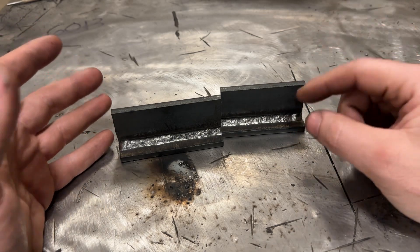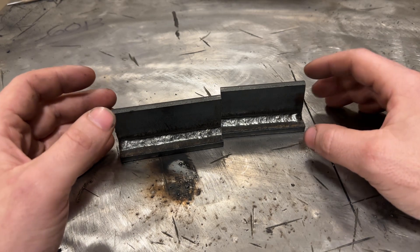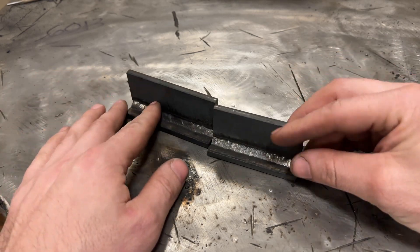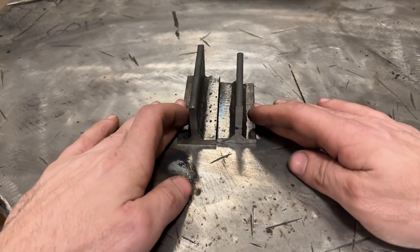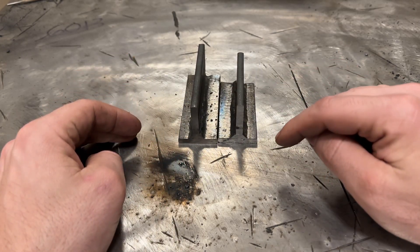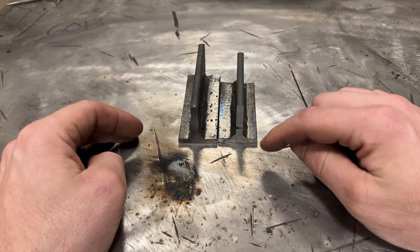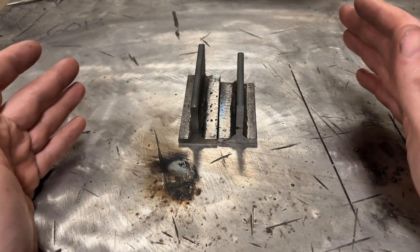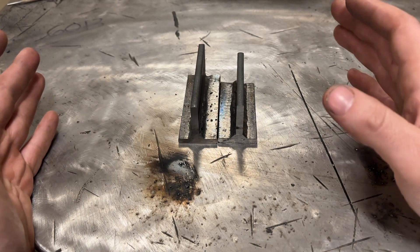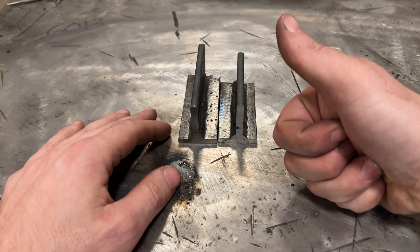7014 is very easy to re-strike the rods. 7018, not so much. But there you have it. The main thing I learned: run 7014 at higher amperage than 7018, otherwise you're going to have very poor penetration. If you've got any comments, questions, feelings, or concerns, you know where to leave them. Until next time, thanks for sticking around.